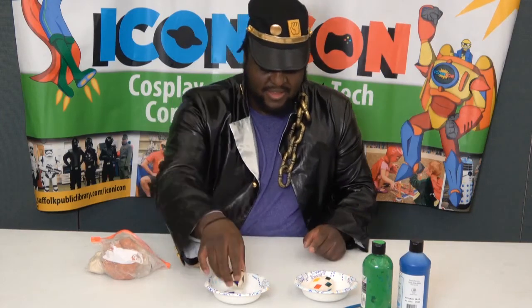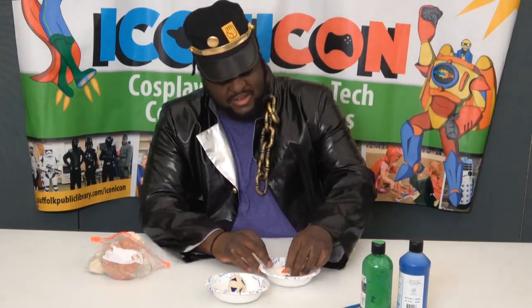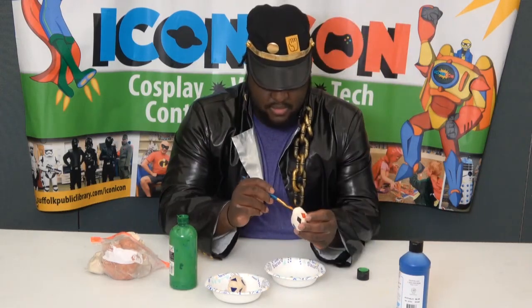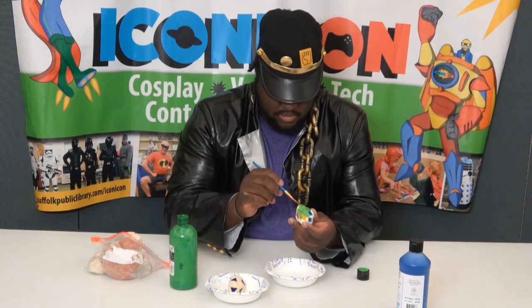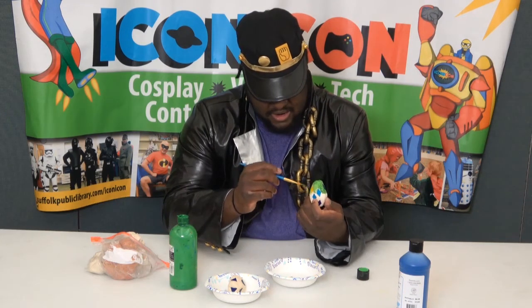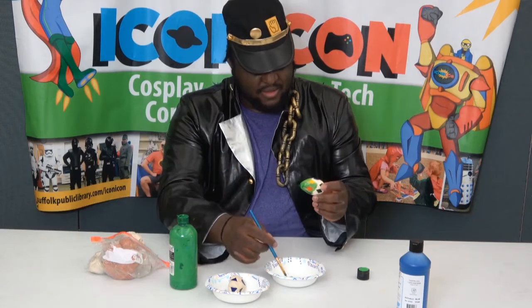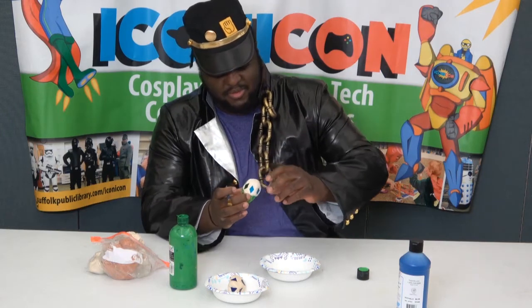We're going to paint our other one — it takes about 24 hours for it to fully dry, so we'll go ahead and paint this one that has already dried. I'm going to take some of this green paint and put it on. When you're painting it, try to be careful not to get paint on your gemstones. If you do, just take a wet paper towel and wipe it off. For this one, I'm painting the top half green and the bottom half blue, so I'm going to flip it over.